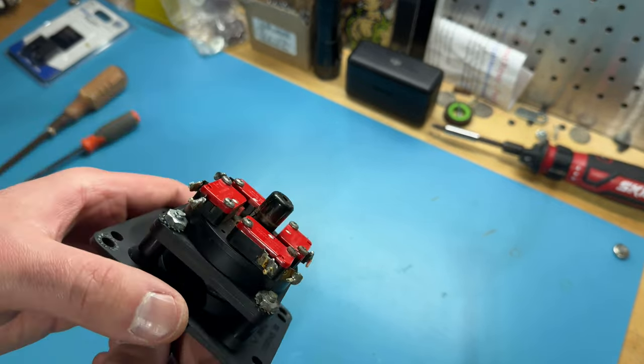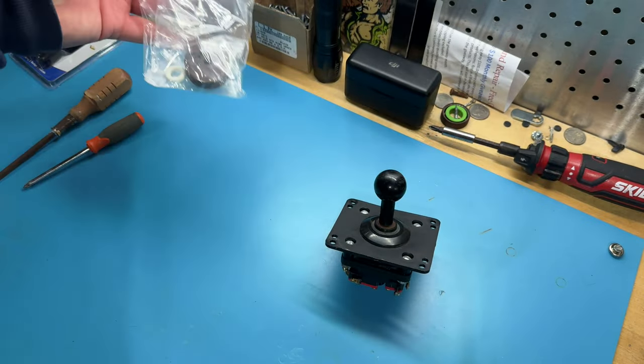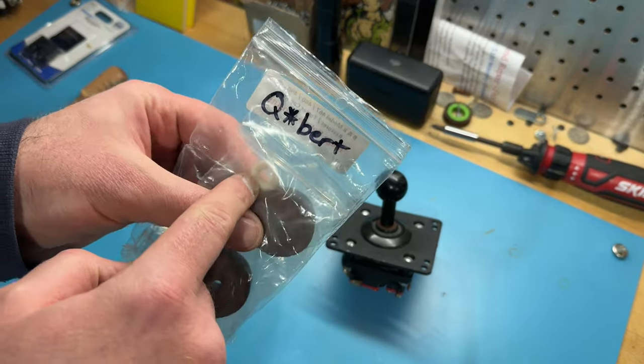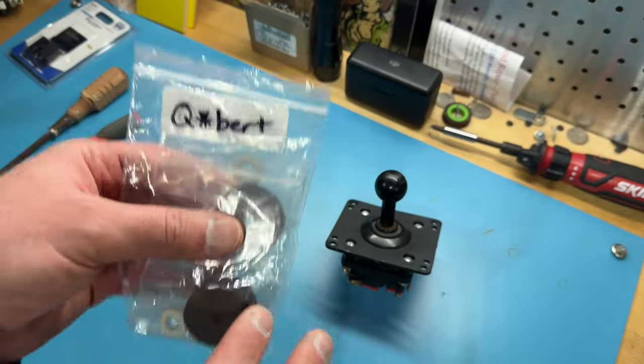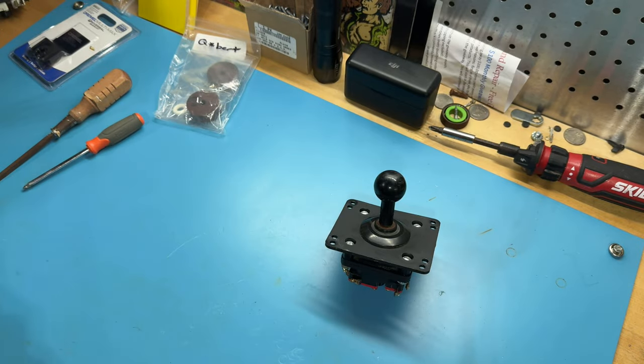But it's kind of all floppy and sloppy — it twists really easily and just doesn't feel all that great. The actuator is cracked. So I want to rebuild this joystick. I have a couple of rebuild kits from Arcade Shop — a new grommet, a rubber O-ring, and a new E-clip.